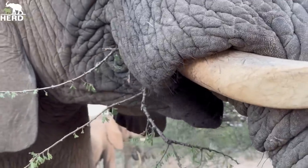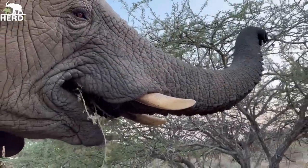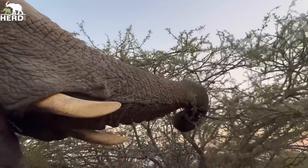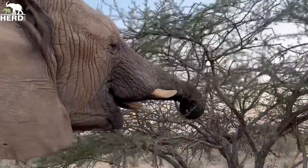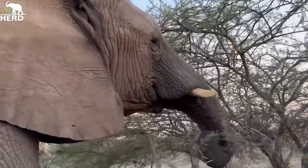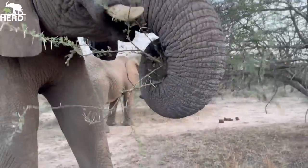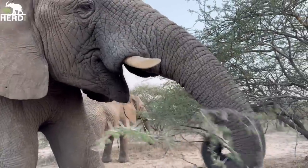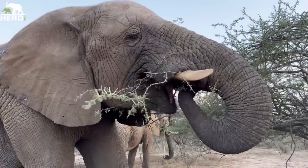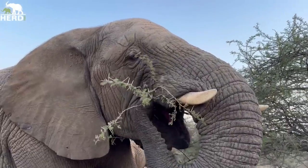When it comes to breaking branches, there are many ways. You can see Klaseri finding a better branch — there she goes, pulling it over and managing to break it just like that. If it's too hard with the trunk alone, she can also use the tusks. Some thorn bushes they can use their foot as well — holding nicely with the trunk and then pulling it over with the foot.